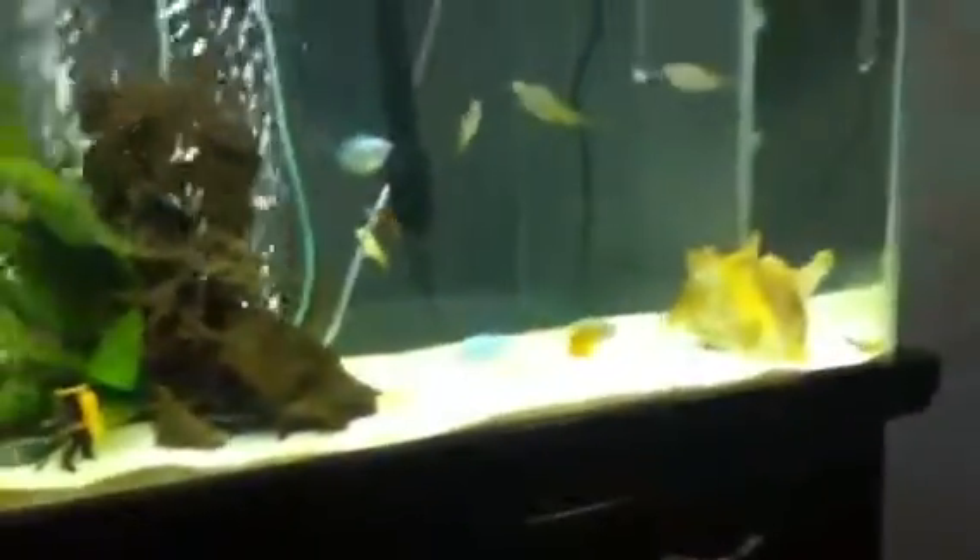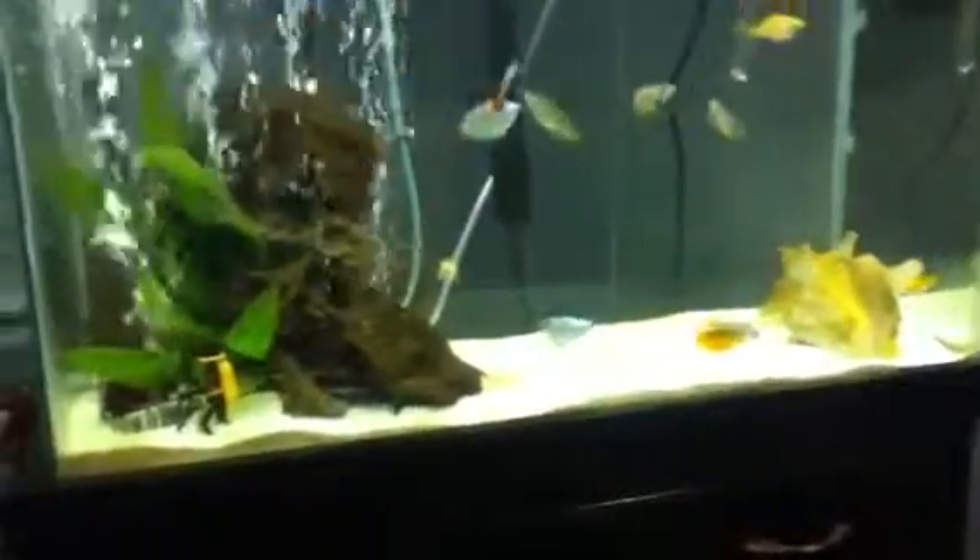So here I have two Dwarf Gouramis, three rainbow fish — they're going to get a lot of color. You can start seeing them, it's kind of hard a little bit, they move a lot, but you can see their colors starting to come in. Guppies, mollies...